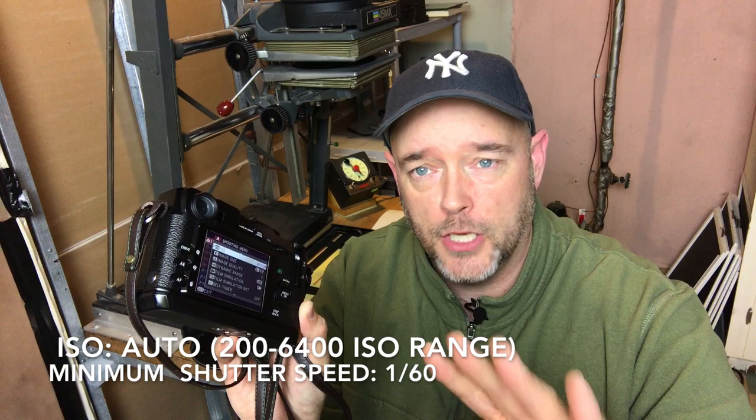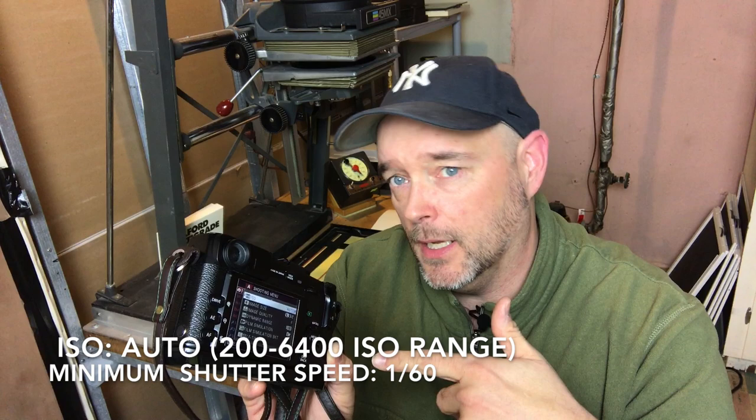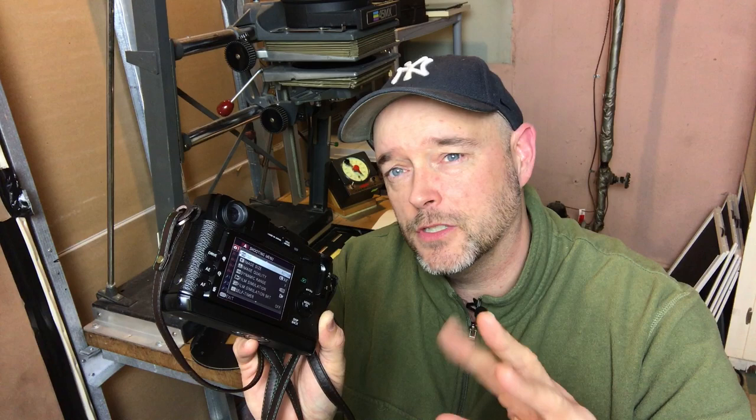That minimum shutter speed basically lets me shoot handheld without worrying about any shaking, especially since not every lens I have is stabilized. The camera does a pretty good job of adjusting — every once in a while it'll pick an ISO setting that doesn't make sense, but you can always override that. If I'm not in auto, I usually switch it when it's a darkened or dimly lit room, or even dusk or dawn, and I'll just set it to ISO 5000. That's a real sweet spot for this camera high-ISO-wise, and it prints pretty well. Anything above that you're kind of 50/50 — you have to do a little work to get it how you want — but ISO 5000 works great. Auto is what I suggest here.